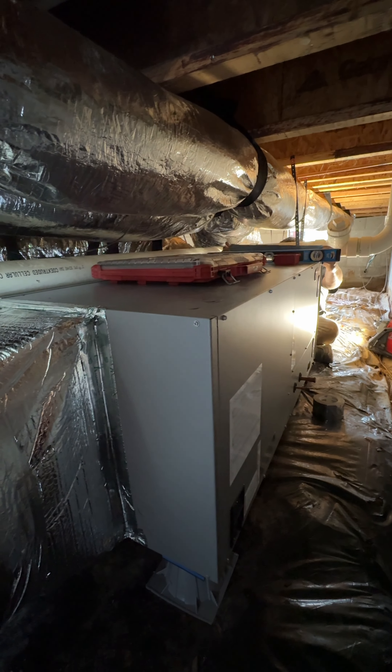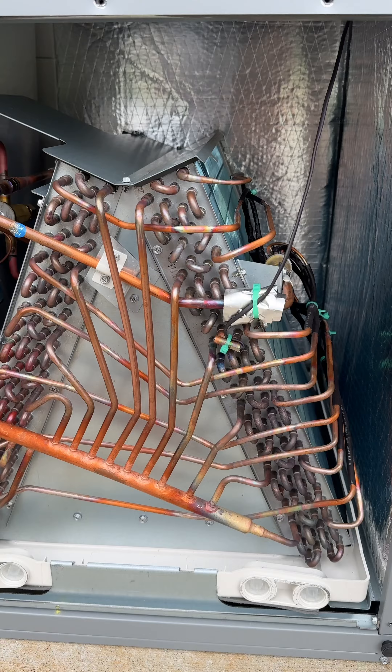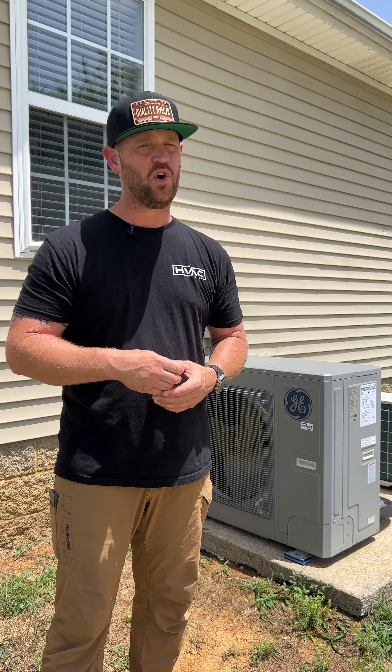The air handler was in the crawl space and we needed a horizontal left application, so thankfully it came from the factory ready to go. Now if you needed a right-hand application, all you have to do is read the manual and it's easy to switch that coil around.